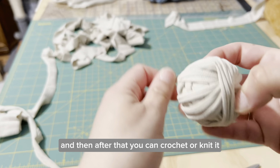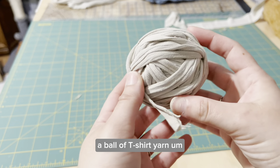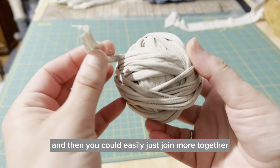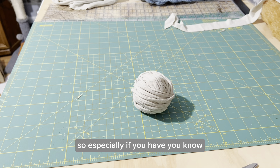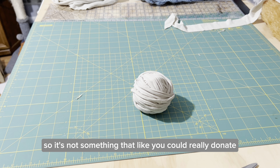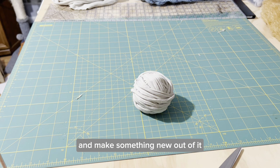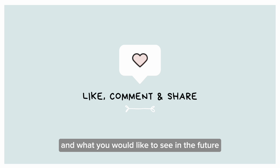After that you can crochet or knit it. I'll show you what it looks like when it's all done. So there you have it — a ball of t-shirt yarn. This was made out of just one shirt, and you could easily just join more together. It's a really great way of upcycling, especially if you have old shirts or shirts with holes that you couldn't really donate. It's a great way of making something new instead of just throwing it out. I hope you guys learned something new — let me know if you have any questions and what you'd like to see in the future. Thanks so much for watching, bye!